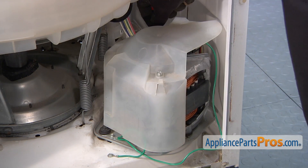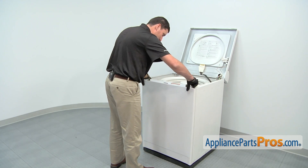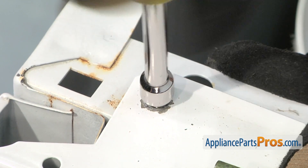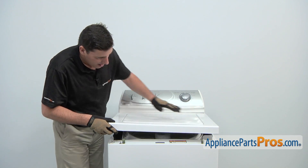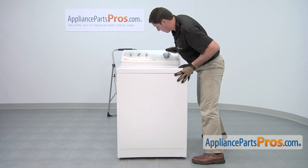With the new motor in place, you can now reinstall the front panel. Put the panel back in place, making sure that on the bottom the two tabs align, and then tilt it forward. Thread in and tighten the two screws that retain the front panel. Carefully lower down the top and then push on the front edge so it engages the two retaining clips. Tilt back the washer.